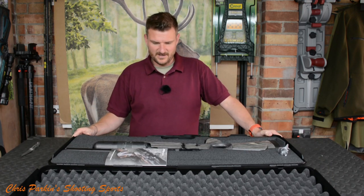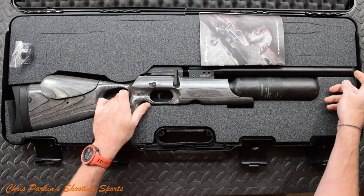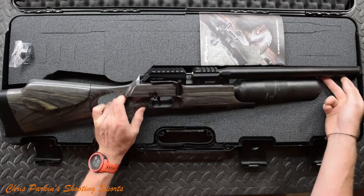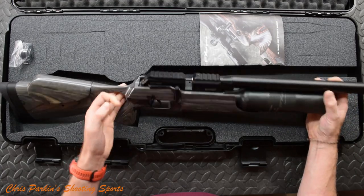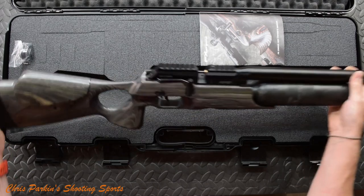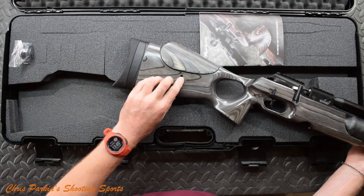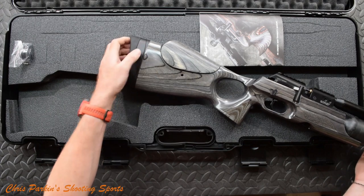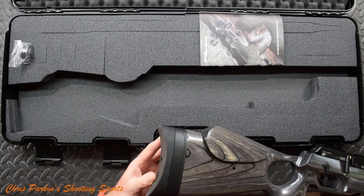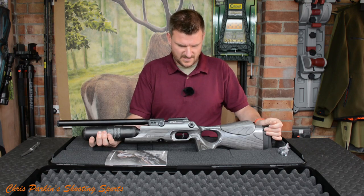This is the compact laminate in the Black Pepper stock. I'm quite a laminate stock lover, especially on air rifles, because they are super stable and super consistent. We've got some nice machining and some adjustability — there's an Allen slot to move the cheek piece up and down, and the butt pad looks adjustable too. We'll be looking at those afterwards.